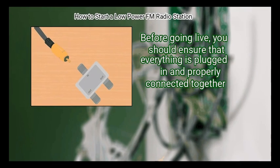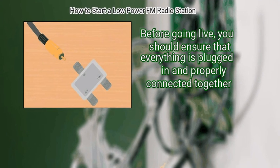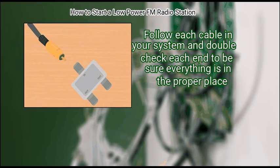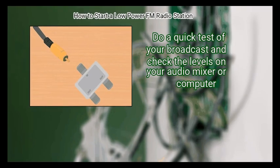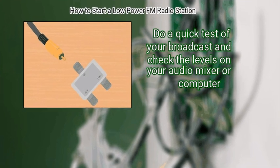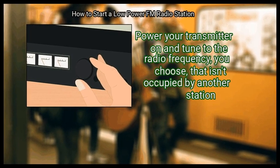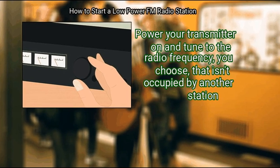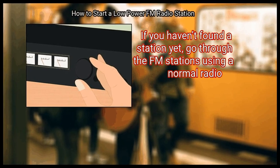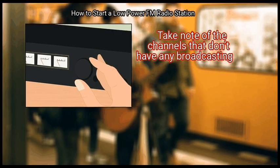Step 2: Plug everything in. Before going live, ensure that everything is plugged in and properly connected. Follow each cable in your system and double check each end to be sure everything is in the proper place. Do a quick test of your broadcast and check the levels on your audio mixer or computer. Step 3: Tune to the station. Power your transmitter on and tune to the radio frequency you've chosen that isn't occupied by another station. If you haven't found a station yet, go through the FM stations using a normal radio and take note of channels without any broadcasting.